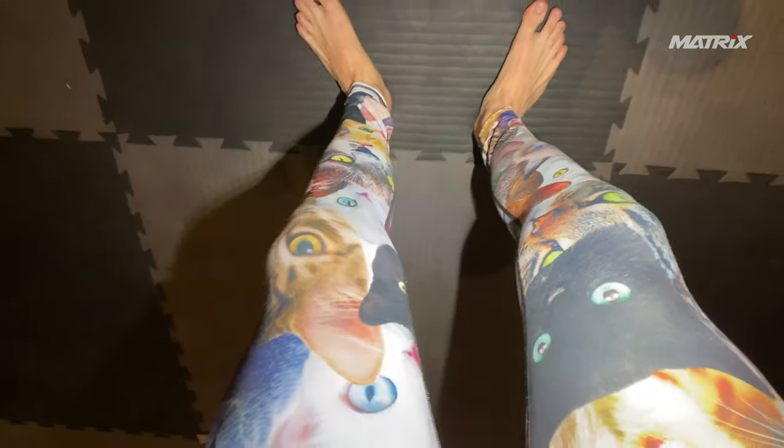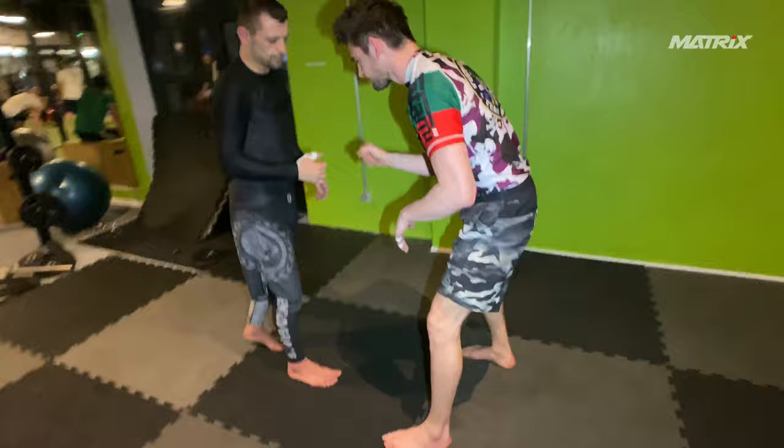What's up, Jujutsu nerds? Welcome back to the Matrix channel. Narrated roll, me and Steffen. Let's see what happens.